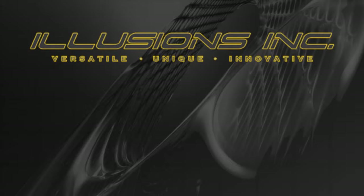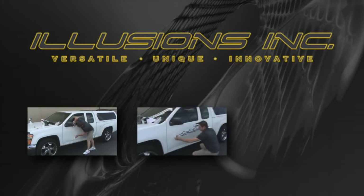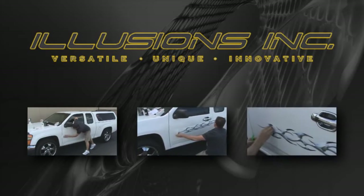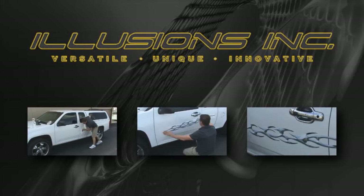Congratulations on purchasing your new graphic from Illusions. This video will show you how to properly install your graphic kit onto your vehicle. We will be walking you through all the necessary steps from start to finish, but before we get started there are a few things to take note of.